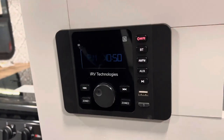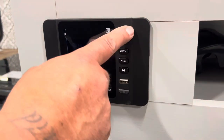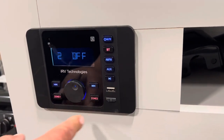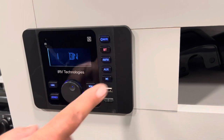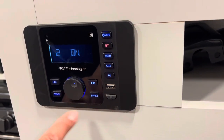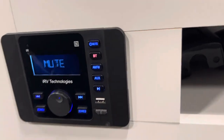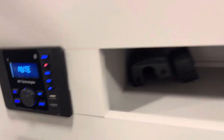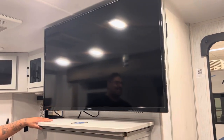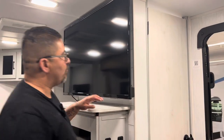Right above the electric fireplace is the radio. It's a simple radio just like any other in a vehicle or home. It has zone one and zone two — zone one is for outside and zone two is for inside. Power it on, select the zone for where you want music, and you can connect via Bluetooth just like any other Bluetooth device. The TV is located right above that. This TV is a normal TV — it is not a smart TV, does not have Wi-Fi, but it does have HDMI plugs.